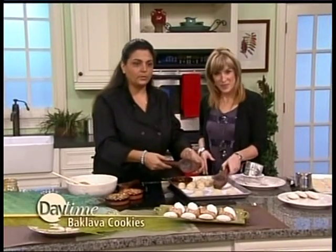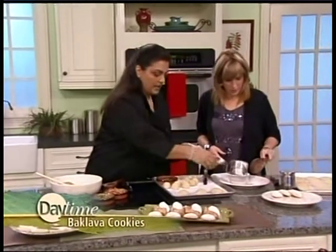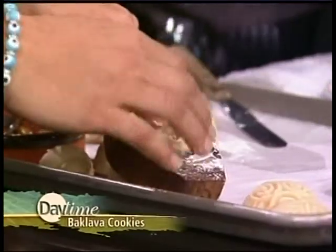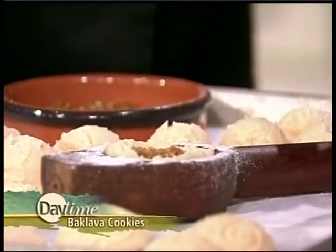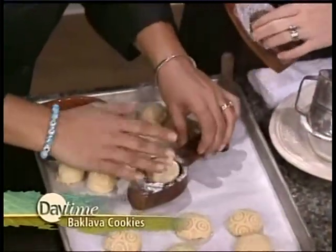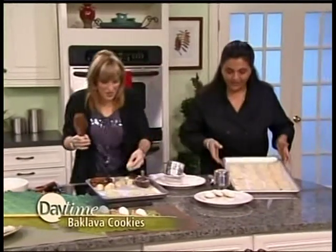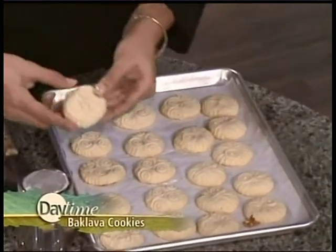Now, here I've got a cookie press. What this is is basically just a wooden paddle. Let's put some flour in there, and we're going to put some cookie dough in here. It's not the kind with batteries or anything like that. Then you take a little bit of this, put some inside — put the baklava mixture in the middle — and you get friendly with your family. You mash it all together so you marry the kourabiedes, which is the sugar cookie dough. Bang it out. There you go.